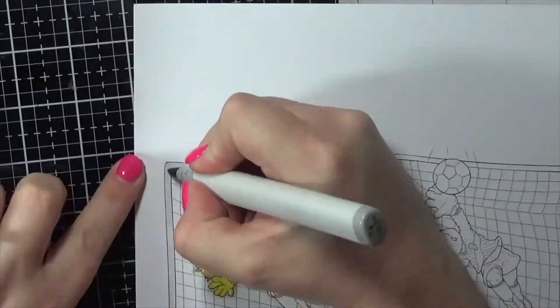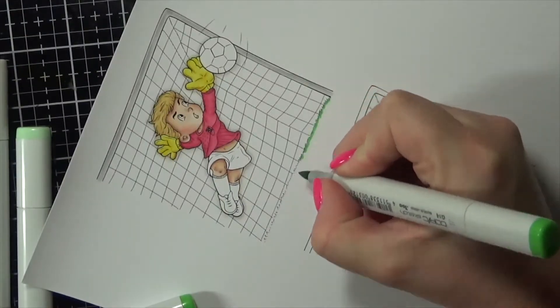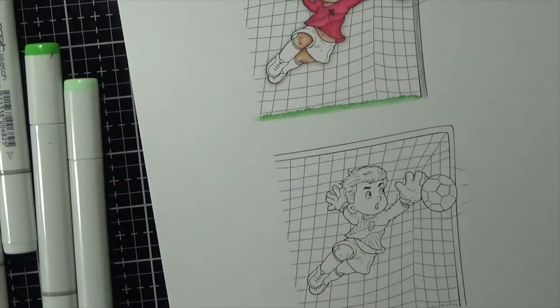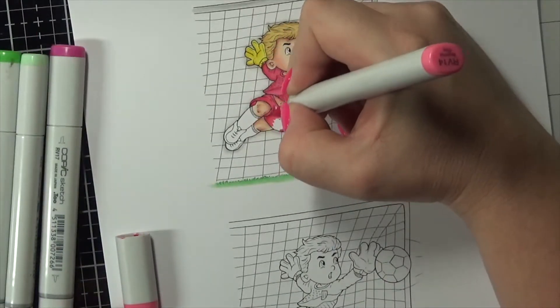You will find all of the Copic markers that I have used on my blog post — I will have the link to the blog post underneath the video so you can check that out there. Always have all of those details there. Just coloring the grass up and going through coloring in all of his uniform, as per the colors that were sent to me.